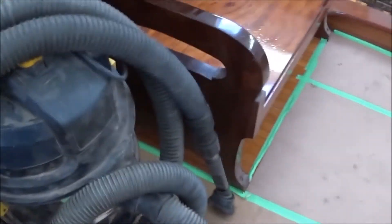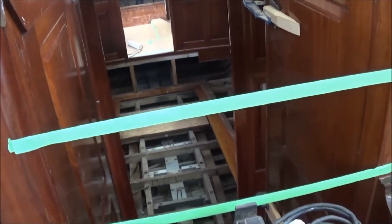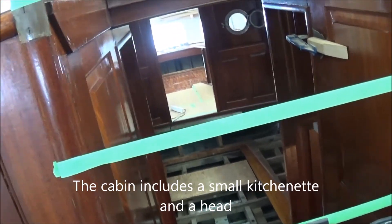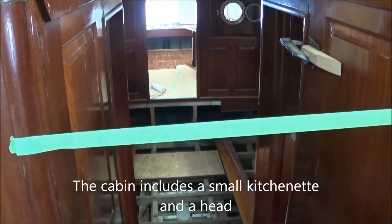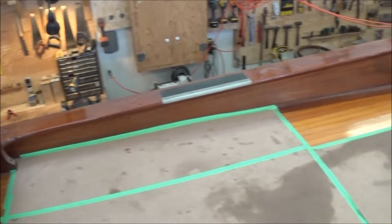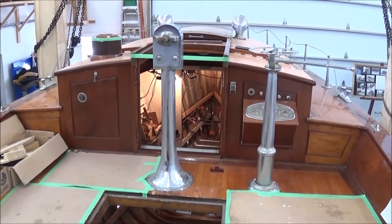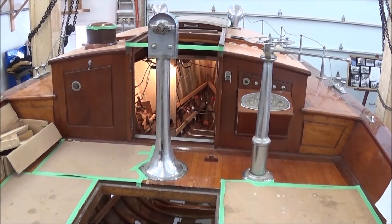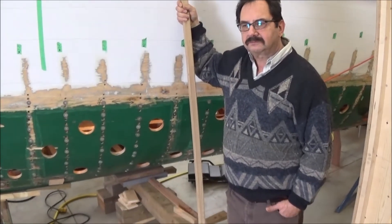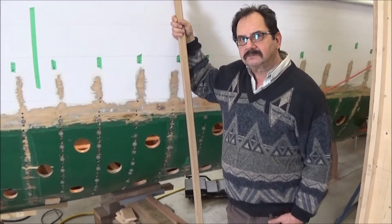Certainly an all-weather boat for Lake Muskoka — a sudden rainstorm could mean the passengers could escape into the sedan section. Beautiful mahogany cabinetry. What a wonderful party boat as well. Let's talk to one of the staff at Tom Adams' shop that's working on Rita.